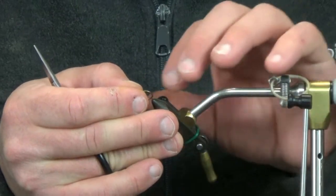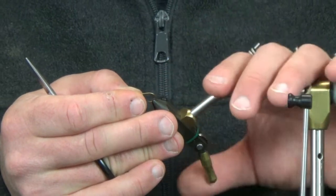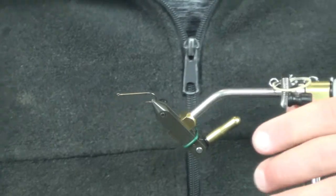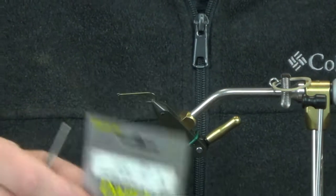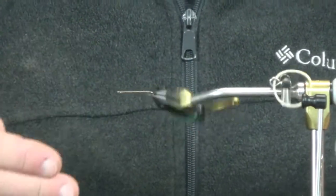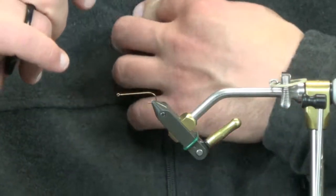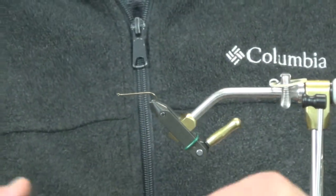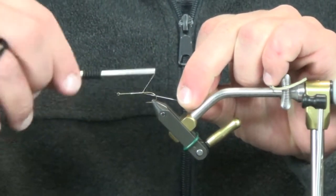For the back hook — I alluded to this earlier — I changed this up. Before, it was just on a Daiichi 2461. I switched to the Daiichi 1850s — they have a flat eye, a vertical eye instead of the regular horizontal. It just makes tying this back hook in a little bit easier and makes it easier to control everything. So I decided to go with the 1850. We're going to do this in a little rainbow trout version today.